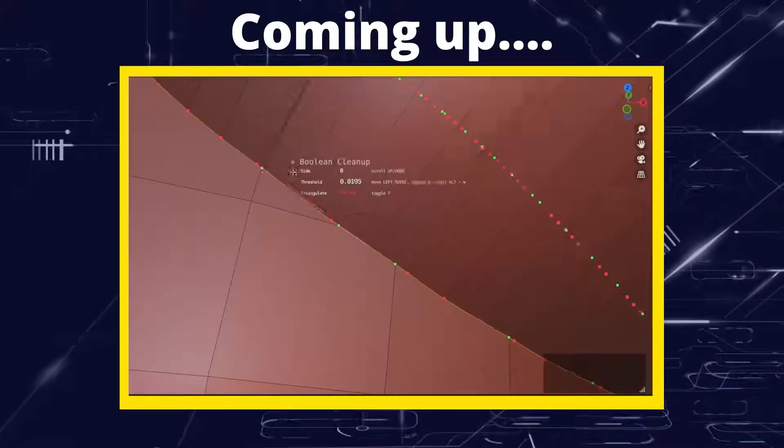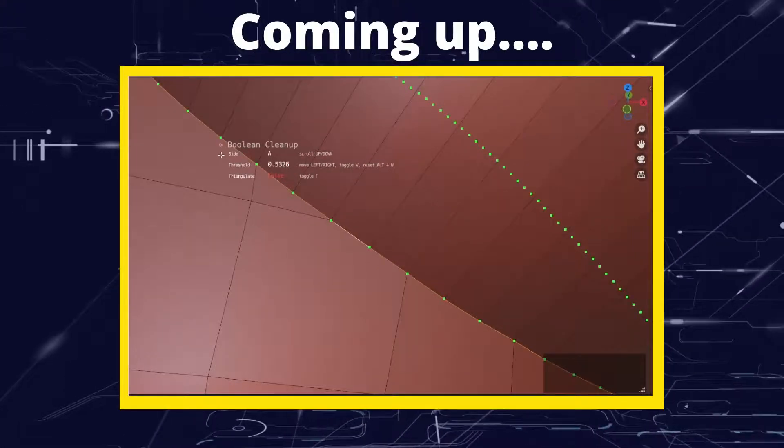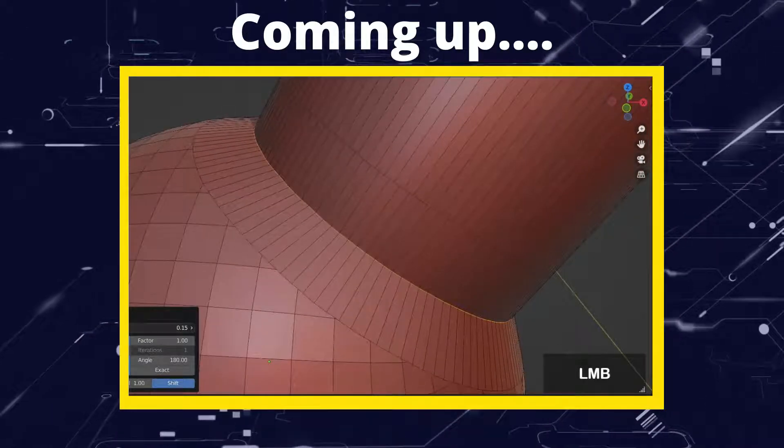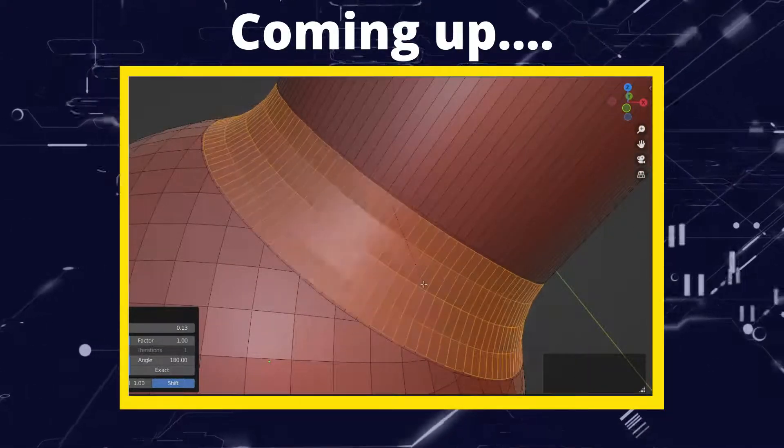Greetings hobbyists, this is Artisans of All and in this tutorial we're going to have a look at messing around with some booleans, specifically how to fix them and how to do a couple of other funky things using MeshMachine.